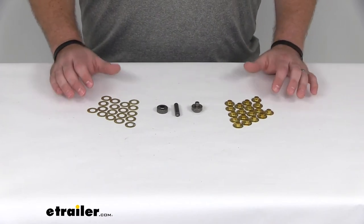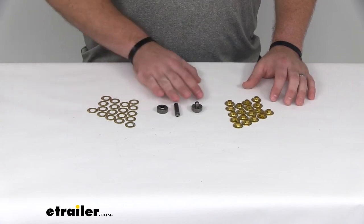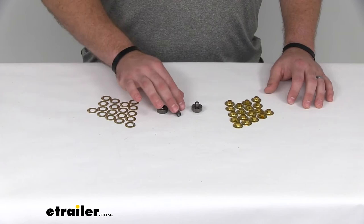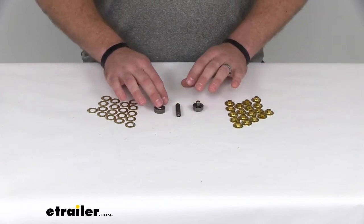If you've never used grommets before, this is going to make it very simple to install them. We've got the tools that you need to get them installed. We've got our hole punch tool here, as well as our male and female set tools.